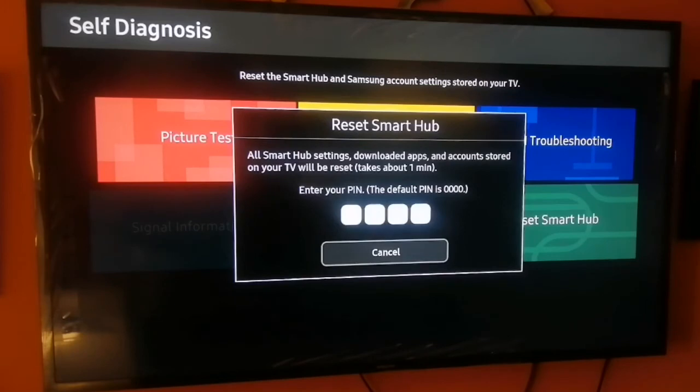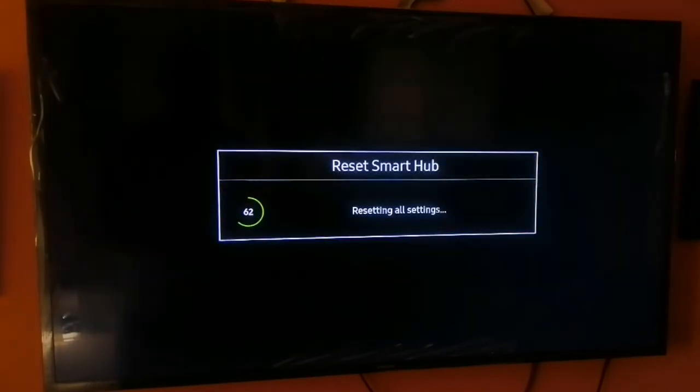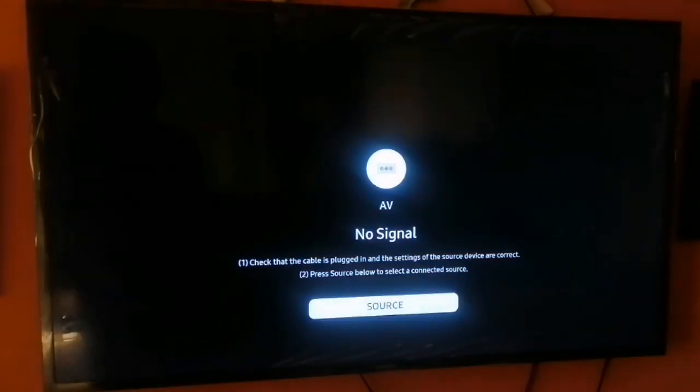I'm going to go ahead and input the default PIN, since I haven't changed my Samsung Smart TV PIN. You will then see the message 'Resetting all settings,' followed by 'Reset complete.' After the reset, your Samsung account will be signed out of the TV.